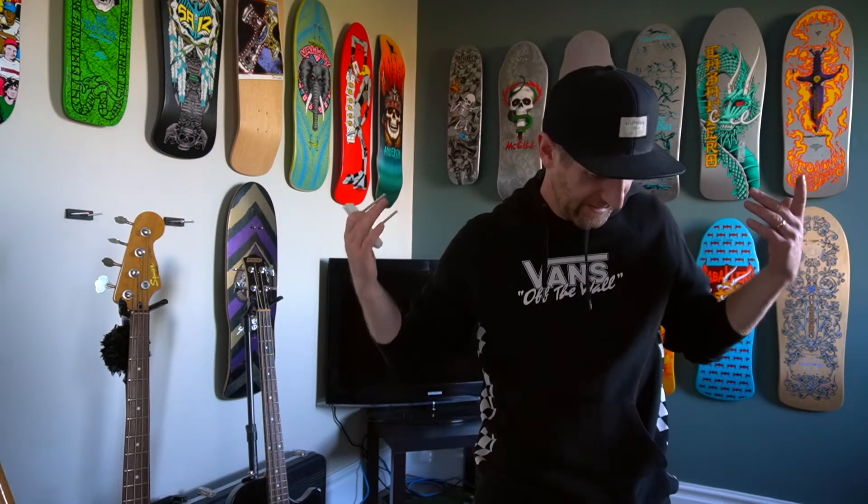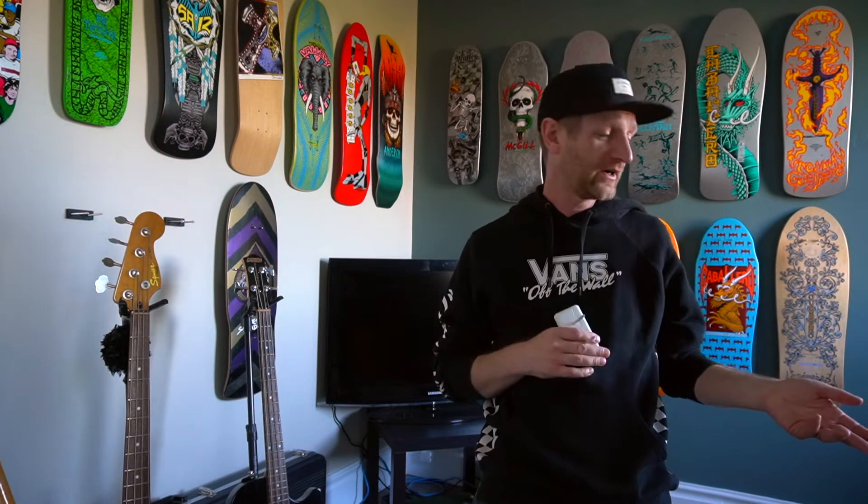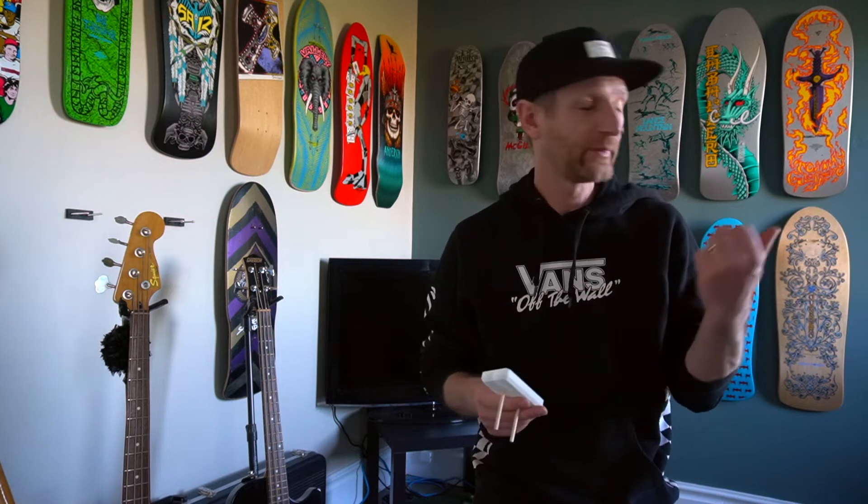If you're wondering why I'm wearing the same attire, it's because I've just finished two other videos that hopefully you've watched. If not, go back and watch them. One was on the Steve Caballero Street — both the silver and the blue one and some of the differences. Exact same board but the silver 2019 has the old school hole pattern versus my blue one that has the new school hole pattern from 2018. The next video I did was the Steve Caballero Chinese Dragon, so go back and check those out.